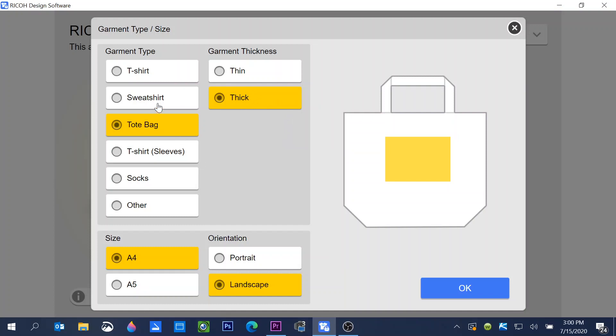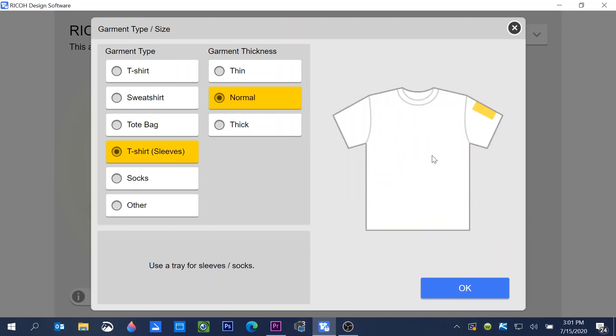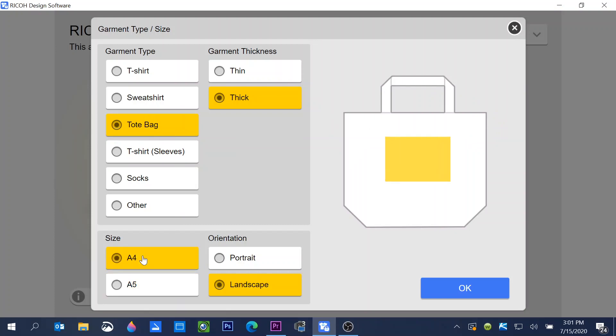It's important to choose the correct garment type and thickness — this tells the printer the amount of ink to use. Under size, we have two options: A4 and A5. The A4 is the platen that comes with the printer. A platen is like a template — that black surface you see in the tray. The A5 is a smaller platen you can purchase from any Juki dealer, and it allows you to print socks, t-shirt sleeves, or any small project.